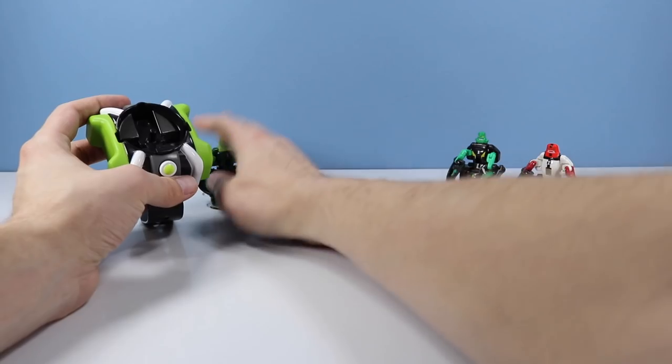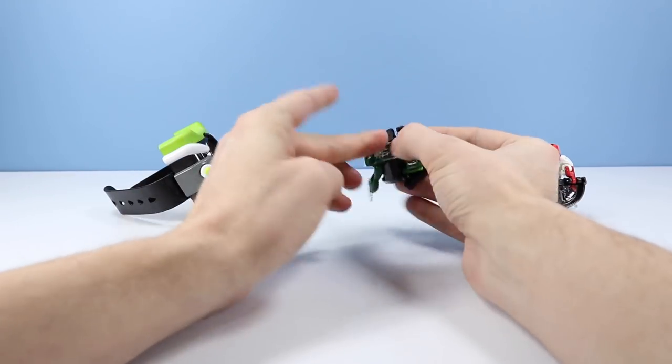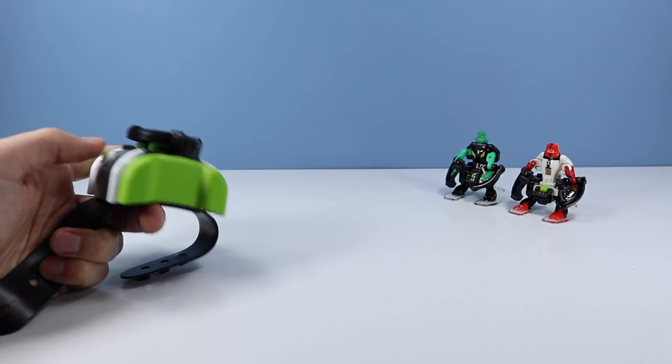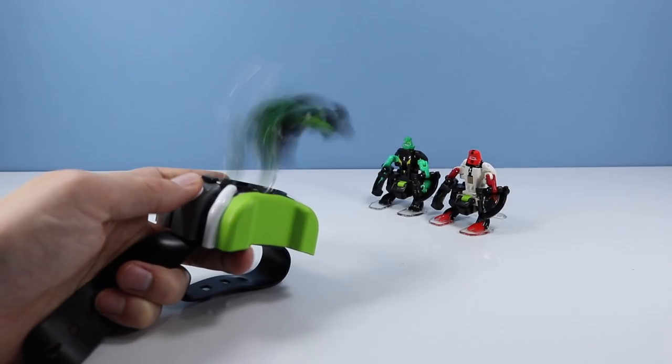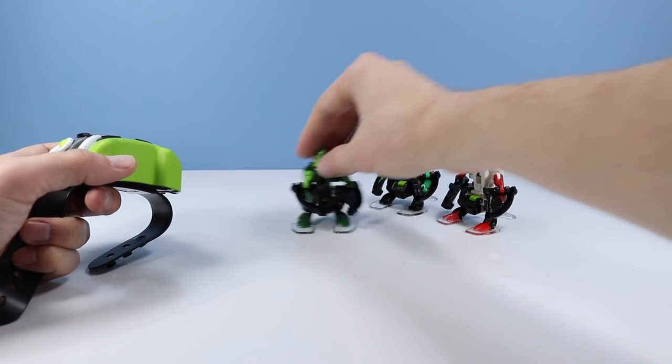Let's test out Wild Vine here. Once you get the hang of this, you can do this in the dark — it's that easy. Watch out guys, see if you can catch Wild Vine. Landed right in front of him, very spot on.